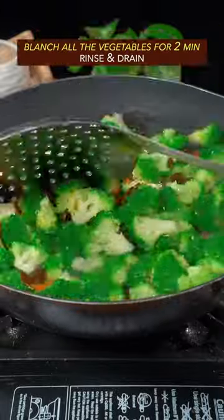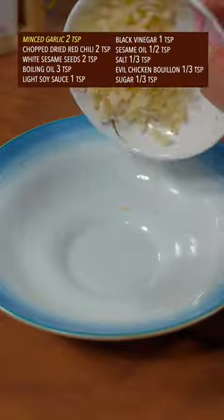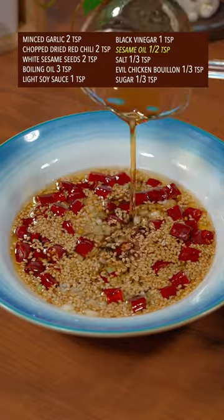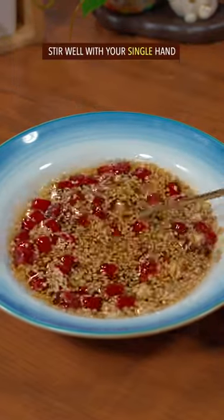Carrot and broccoli: blanch for 2 minutes, rinse and dry, leave it alone. Minced garlic, dried red chili, white sesame, boiling oil, light soy sauce, black vinegar, sesame oil, salt, sugar. Stir well with your single hand and pour it over broccoli.